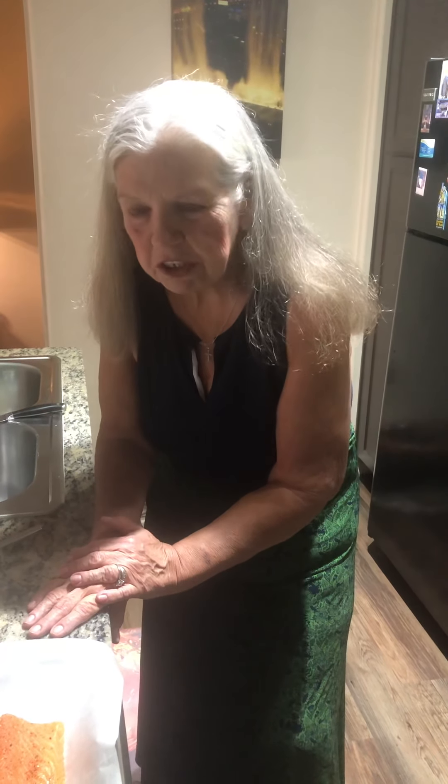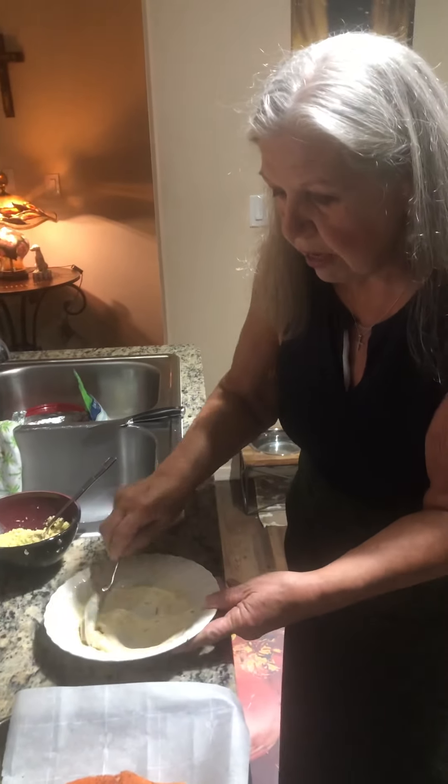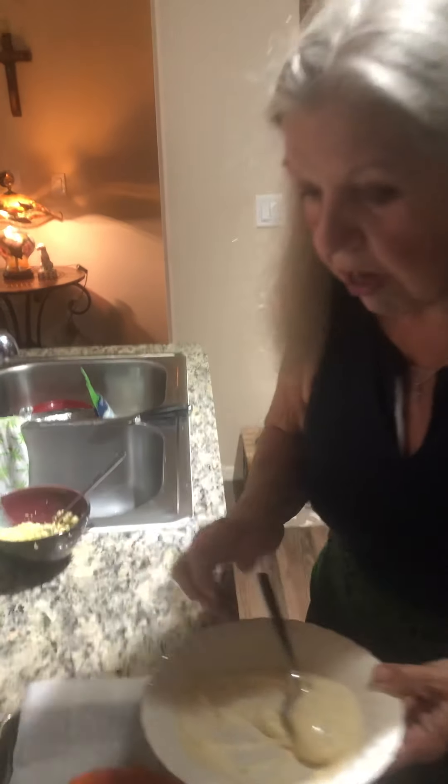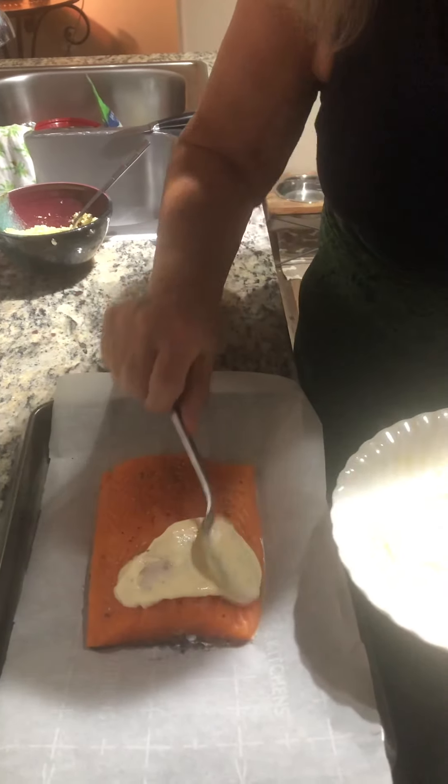I'm not going to do that today because it's just John and me. The recipe also says four to six dashes of hot sauce, but I'm not a spice girl so I just put two dashes. That's all going to get mixed together. After you have that done, first you want to salt and pepper the salmon really well, and then you're going to spread this mixture on top.